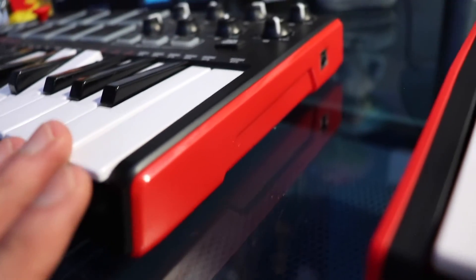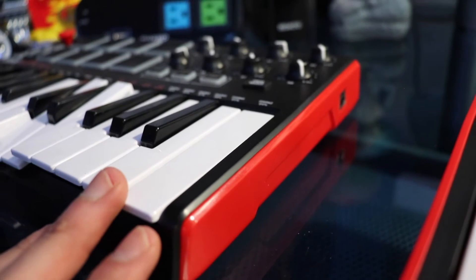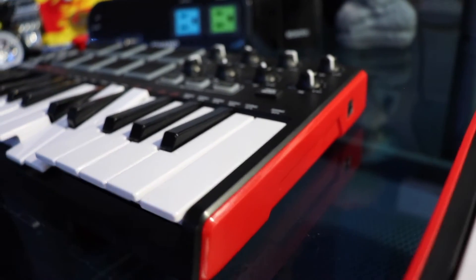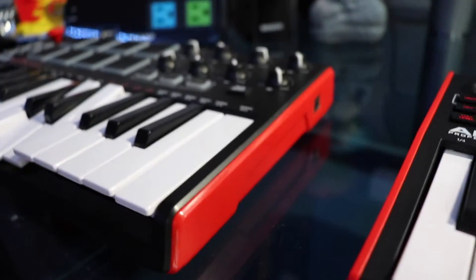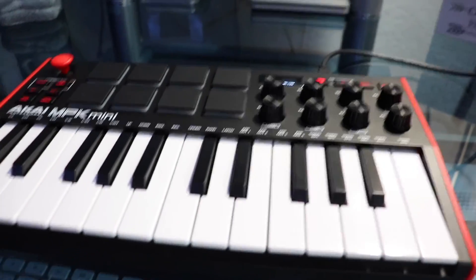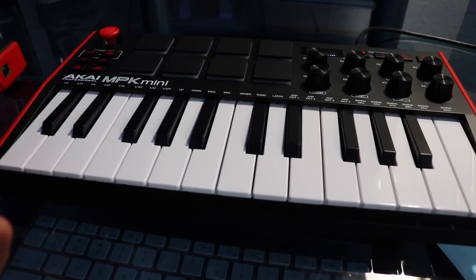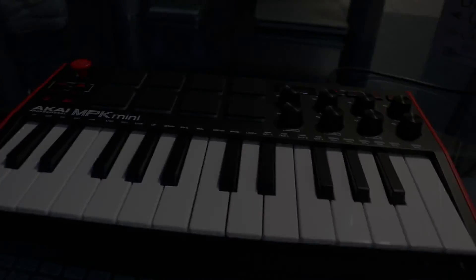I got the old one four years ago, around 2015 or 2016. So that was just a comparison between the Akai MPK 1 and the Akai MPK 3. I hope you guys found this video helpful in some way. Please like, comment and subscribe, and I'll see you guys in the next cover video that I make. Goodbye.